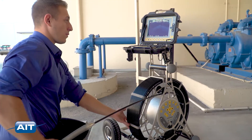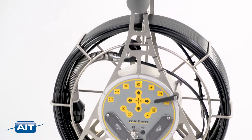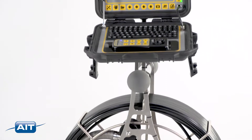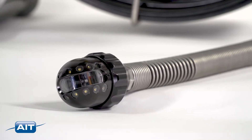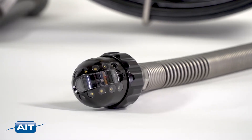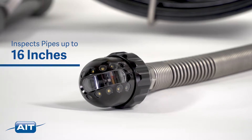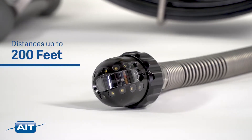Food processing plants and more will find the MC360 perfect for inspection of tubes, pipes, process lines, tanks, and other inaccessible areas. The MC360 features a high-resolution remote-controlled pan and tilt camera head that inspects pipes, tanks, and cavities up to 16 inches in diameter and distances up to 200 feet.